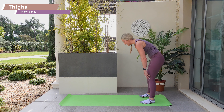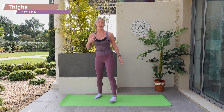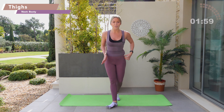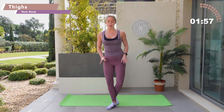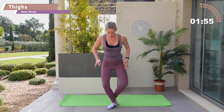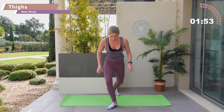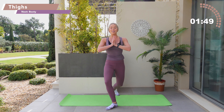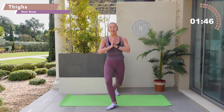Bring the toes together, open through those knees, walk the hands in and roll yourself up. Bring the hands forwards, tuck the toes under and walk all the way in. Take a soft bend through the knees and roll yourself up. Bring your hands to a prayer and step your left foot forwards, turn it out, bring the right heel back.